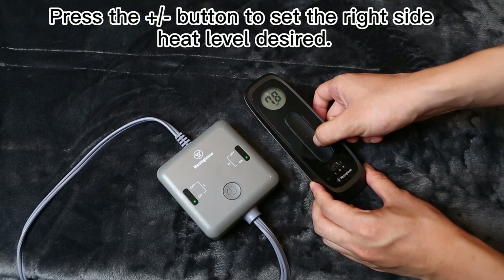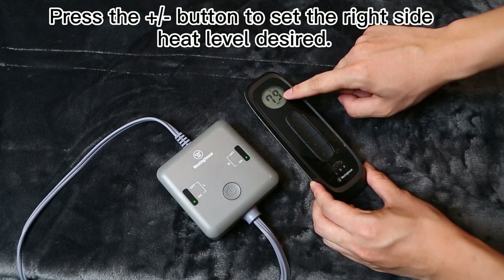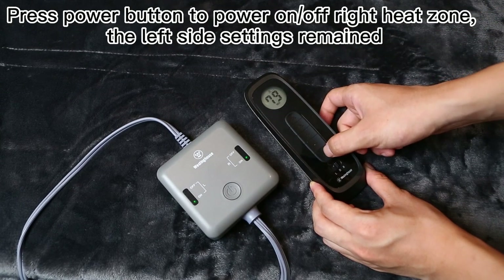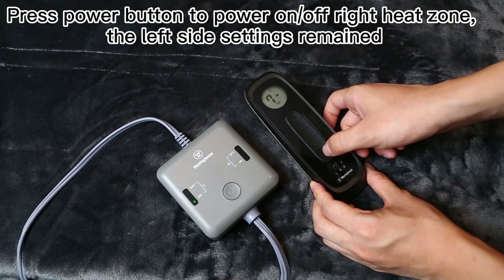Press the plus or minus button to set the right side heat level desired. Press the power button to power on or off the right heat zone; the left side settings remain.